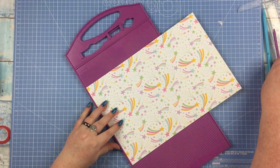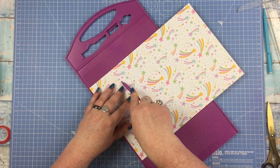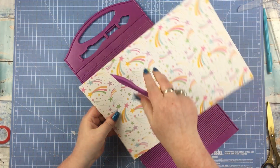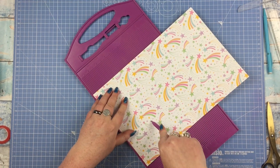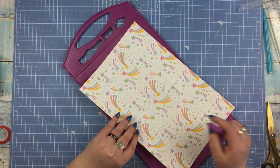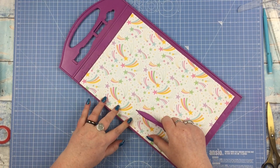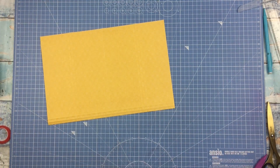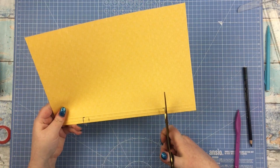Take your 8 by 12 piece and then you want to score it at 2.5, 2.75 and 3 inches, then at 6 inches. And then if you're like me and your scoreboard only goes up to 8 inches, you're going to have to turn it around and score again at 2.5, 2.75 and 3 inches. Once that is done, you want to flick it over onto the longer side and then score that at half an inch and a quarter of an inch. The scoring needs to be at the bottom, so if it matters which way round your pattern is, do this at the bottom.